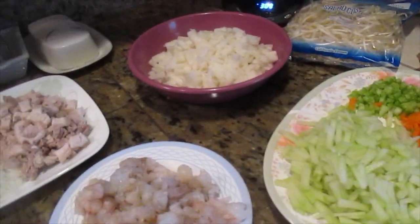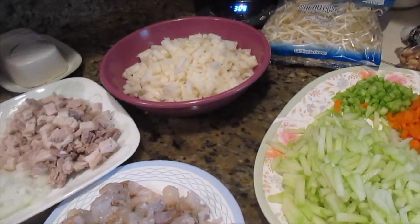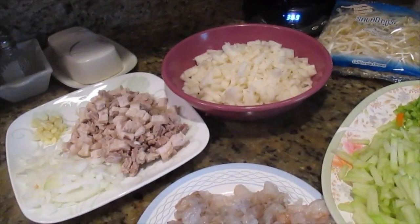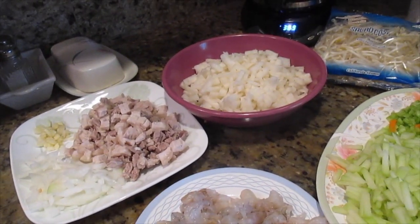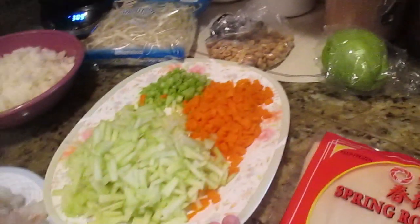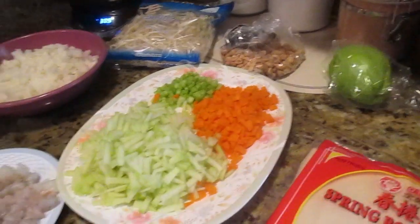Aloha friends, good morning! I am over at Lola's and she will be showing us how to make her fresh lumpia, also called the Filipino lumpiang sariwa recipe. Here are the ingredients that Lola has already prepped up.